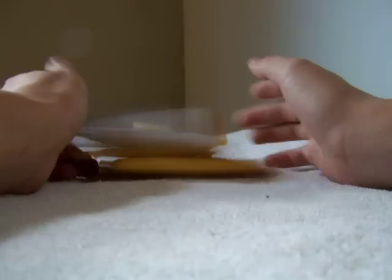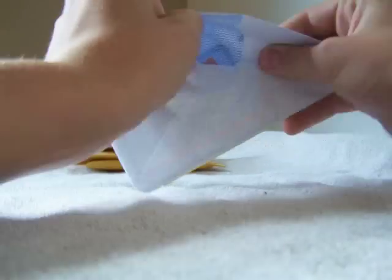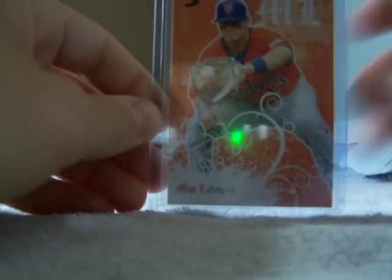Hey guys, I got four mail days in today, so I'll open this one first. I think they're all from eBay. It's Matt LaPorta, his minor league card, so that's pretty cool.